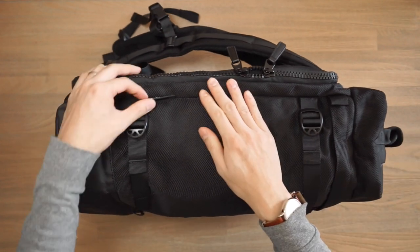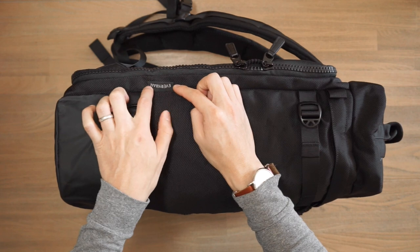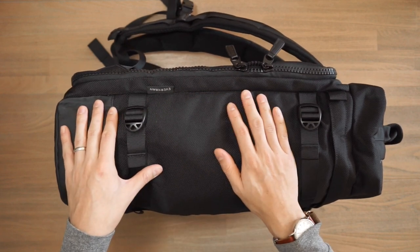In terms of branding, it's fairly minimal with Everyman. There is an Everyman brand tag just there, and there's also a little bit of Everyman branding inside the bag.